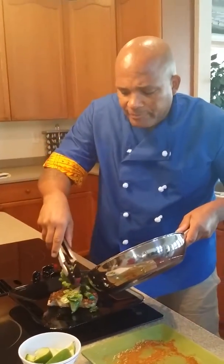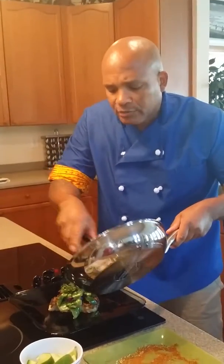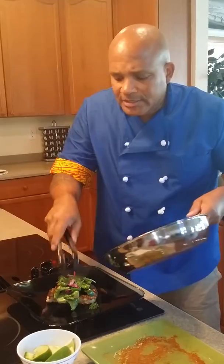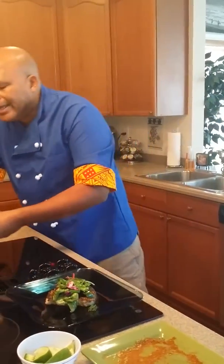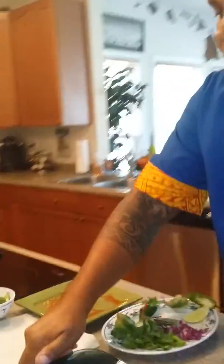I spent 20 years in the Navy, and during my 20 years I traveled a lot throughout the world. One thing I always did is I always wanted to know what people were eating, because you can always get to know a person by what they're eating — their personality.